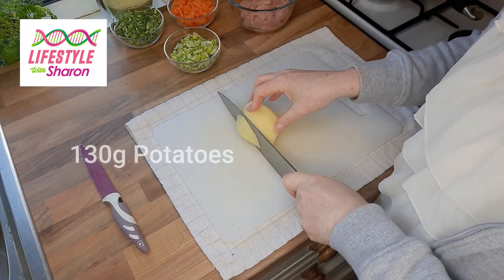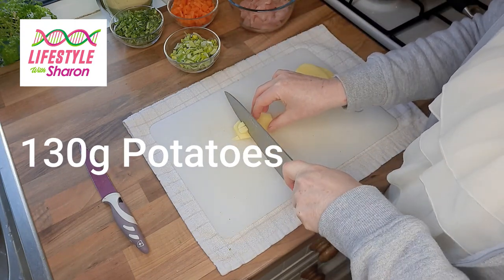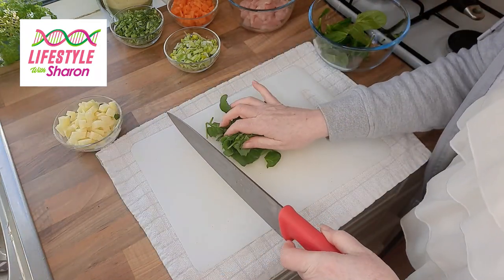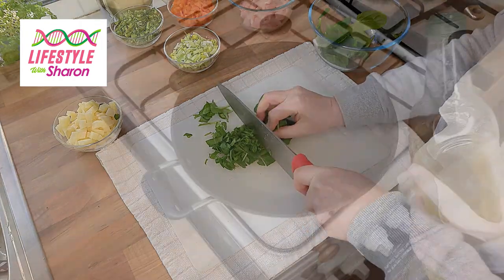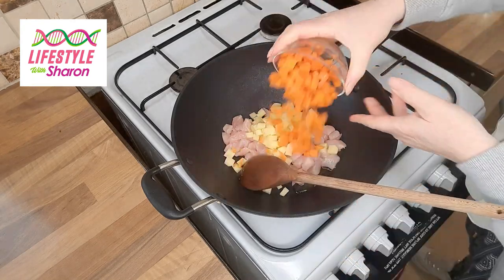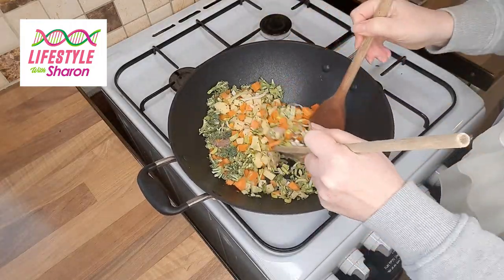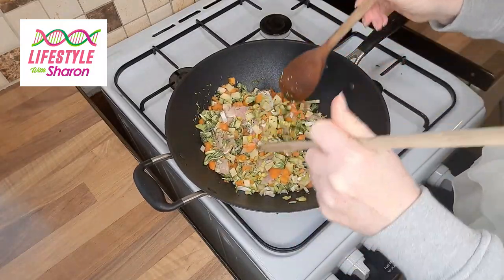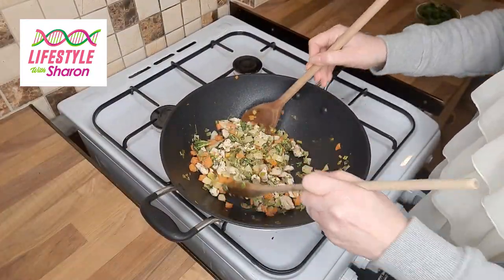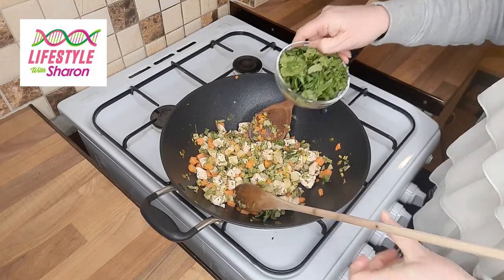Slice the potatoes, then cut lengthways, turn and cut again so you get little squares — you don't want anything too big and chunky in these little individual pies. With the spinach, just cut it into little pieces as well. Get a nice hot wok, add a bit of olive oil, put in your chicken, potatoes, carrots, leeks and broccoli, and cook for about 10 to 15 minutes. If it gets a little bit dry, add a little more olive oil, a bit of salt and pepper. After 10 to 15 minutes you'll have a nice mixture, and at the very last minute just add your spinach.